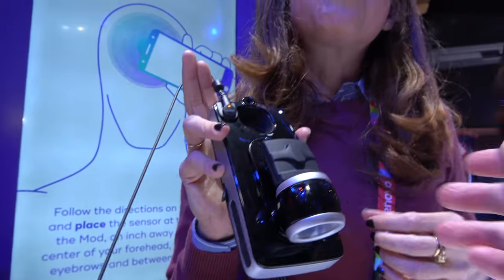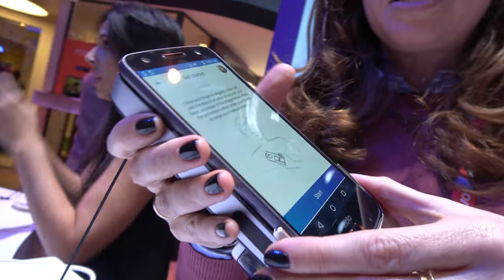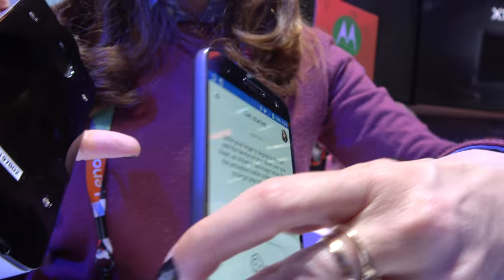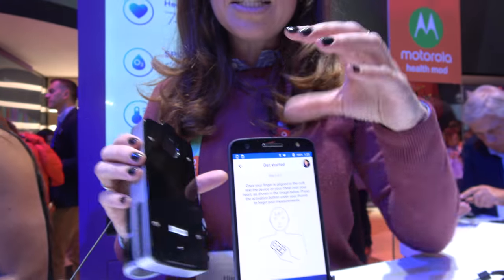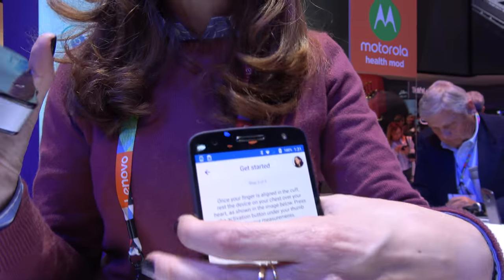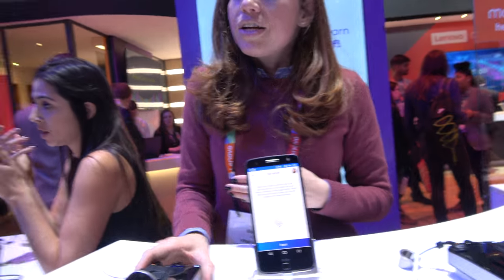This is a really cool mod. It goes on the back of the phone — it magnetically fits to the back of the phone just like this, but it operates via Bluetooth. Not unlike the traditional Moto Mods that connect through the pins; ours operates via Bluetooth. So you can put it somewhere else, like on a table, or on your heart. You can operate it both ways.